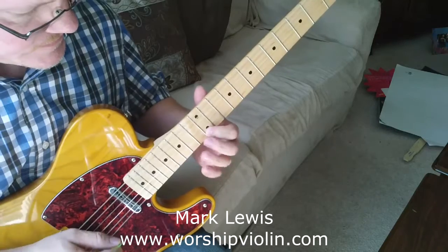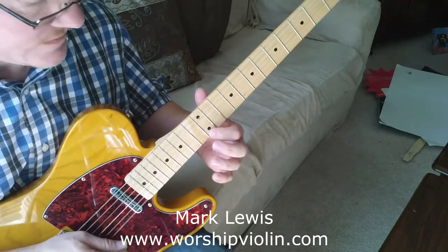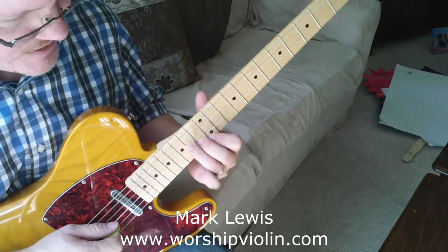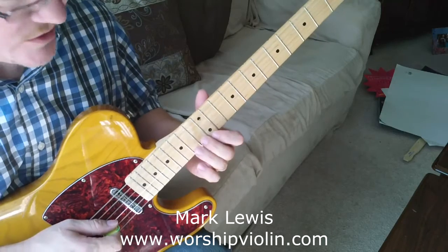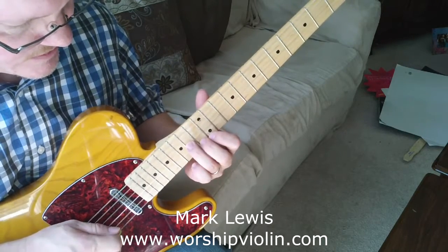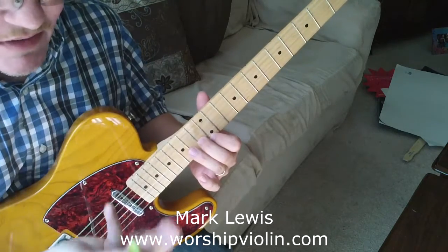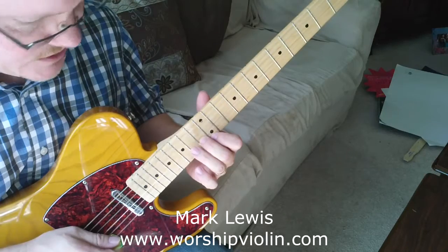Go to the first finger on the 12th fret, E string, B string, the 13th fret with your middle finger, and then your ring finger ready for the 14th fret. You're picking both of these at one time. When you're picking these both at the same time, you're using your middle and ring finger on your pick hand to pick those, and then you use the pick for that.